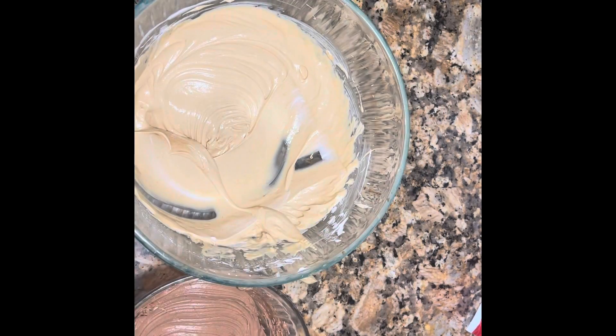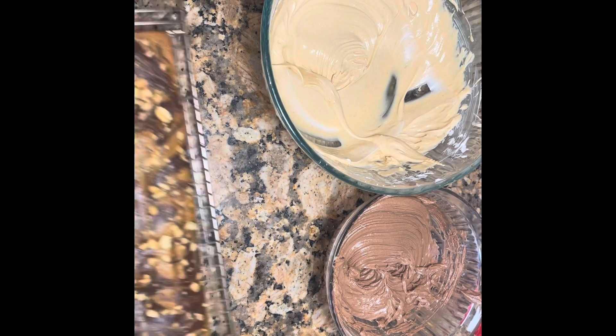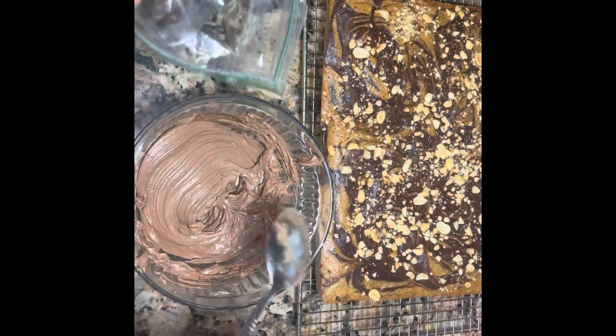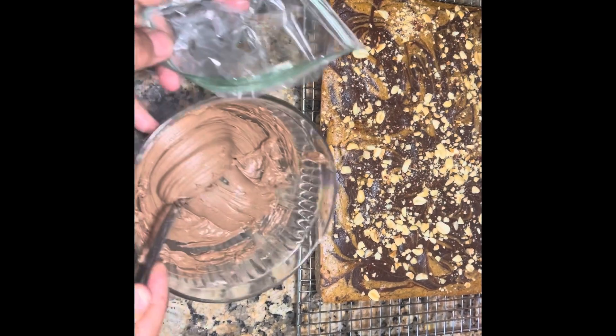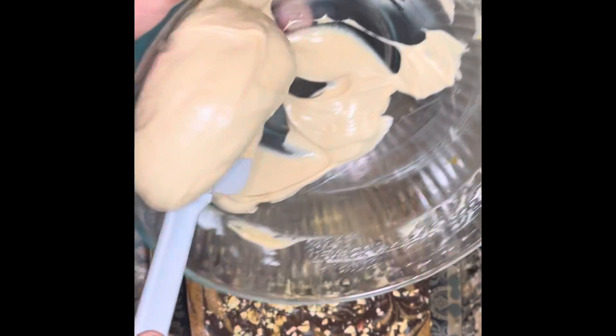Here we have vanilla and we have chocolate. Now I'm gonna put this in the plastic bag. So now we're gonna make a hole here — and this has to be refrigerated.